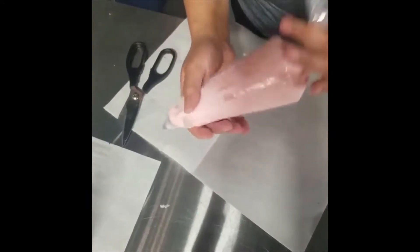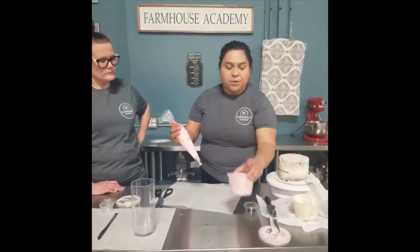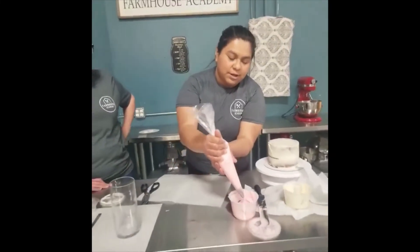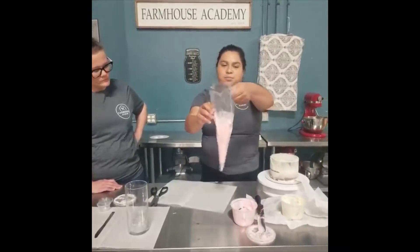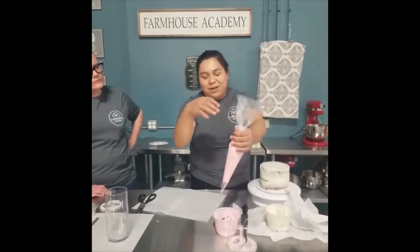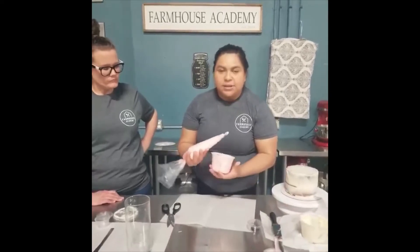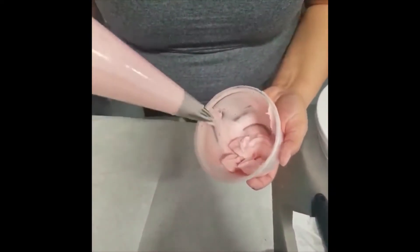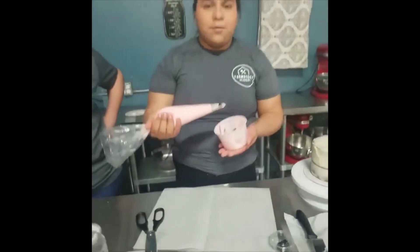Push out a little bit to get the air out and start getting a good amount of buttercream flowing. Open it again and shake it down over your container so if buttercream comes out it won't fall everywhere. Then I would recommend practicing how to do little stars in your container. Just do like little dots. The rosettes are basically just circles. Once you get the hang of it, we can start working on our cake.